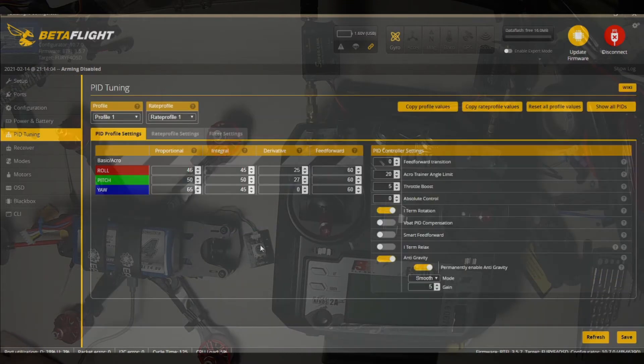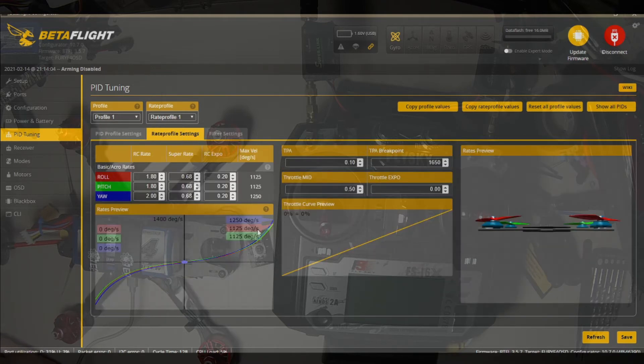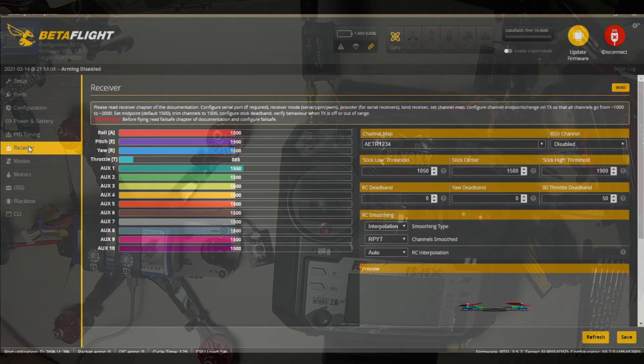PID tuning. Let's look at our rates — this is what I put in for rates for a start. These rates are a personal preference of the pilot, so whatever you like and whatever you're used to. We'll try these out and we'll probably end up changing them until we find what we like on this quad. Oscar Liang has a wonderful page on rates on the internet.